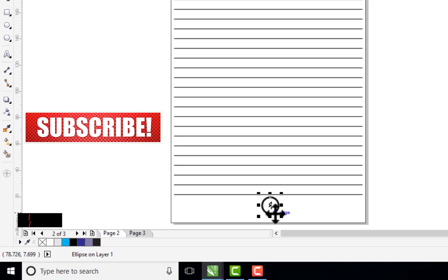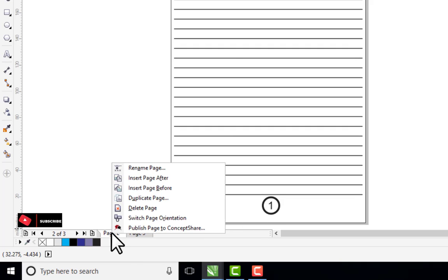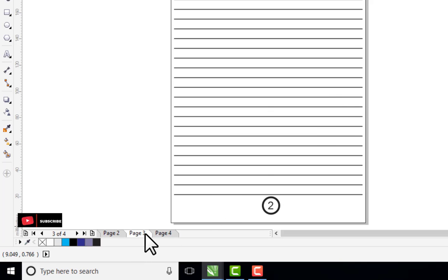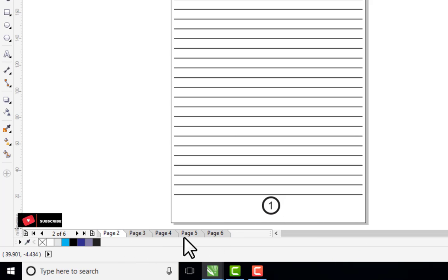Now let me show you how to design the number — for instance, placing it inside a circle. I increase the outline to four and position the circle around the number. Note that this circle does not come with the auto numbering; you insert it manually. Then right-click on the page, click 'Duplicate Page,' select 'Copy Layers and Their Content,' and click OK. Press Ctrl+R to keep duplicating — you can see from page one it duplicates up to page four with the circle included. If your book pages have different content, do the page numbering and design first, then duplicate, and add content to each page afterward.